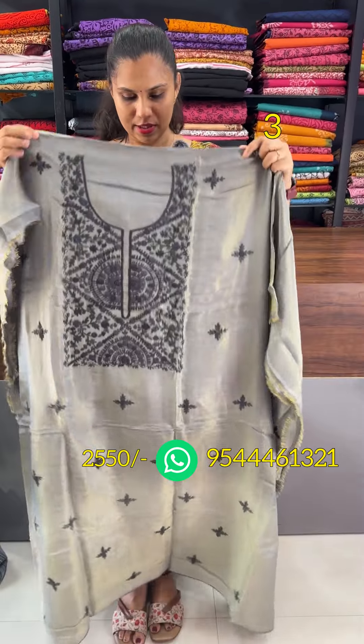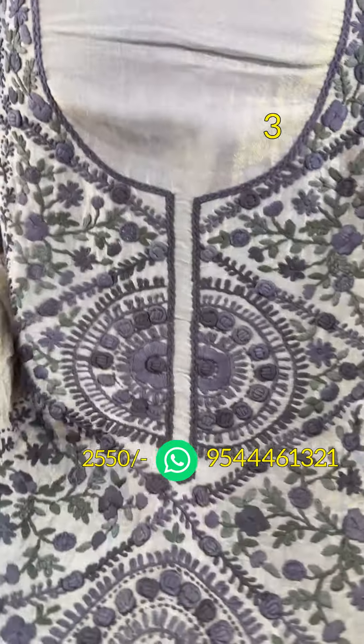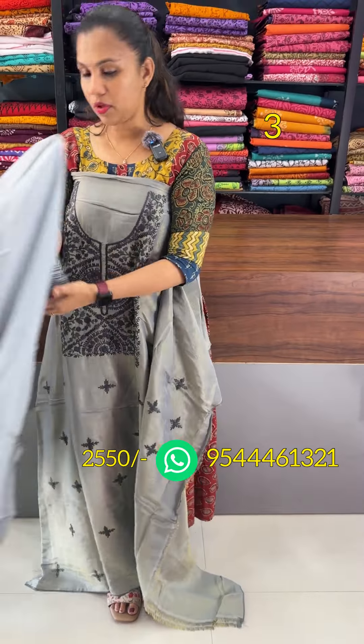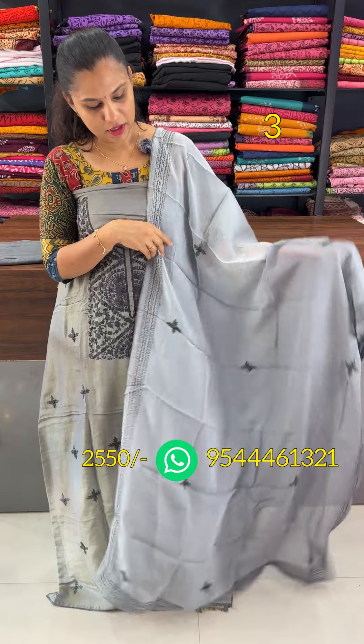The next shade in shimmer tissues is an ash and gray combination. Handwork is made in the sleeves. Pure organza with handwork, and 2.5 is made in the top and bottom.